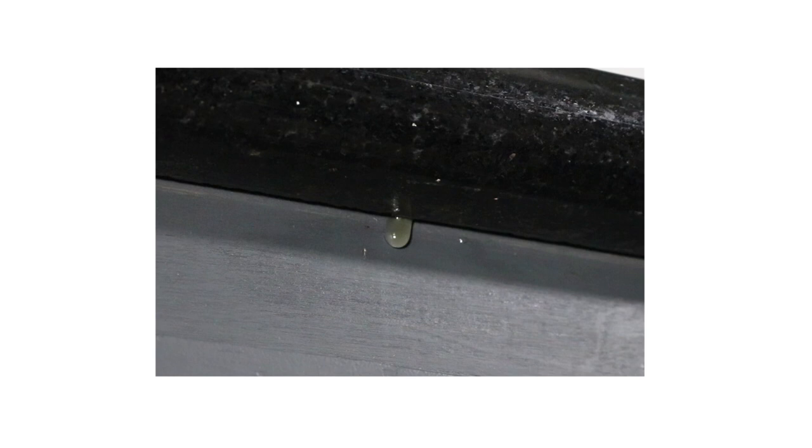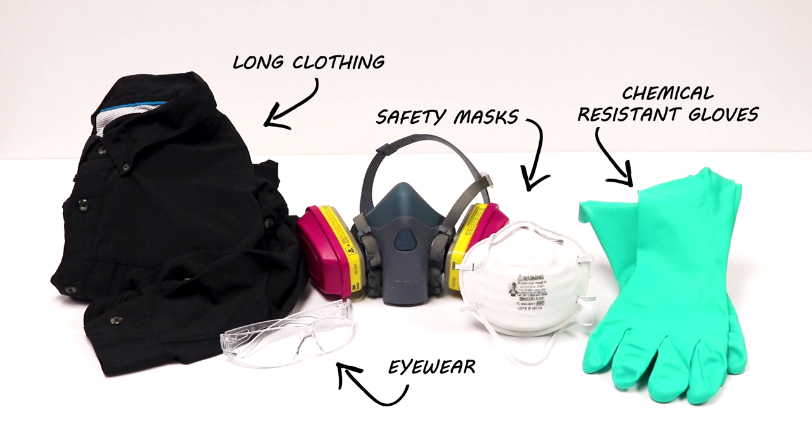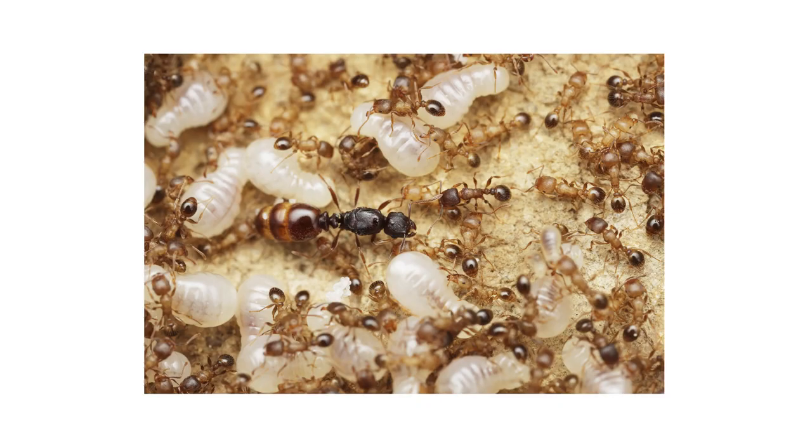Antrax Ant Bait is safe to use and harmless to children or pets when used according to label directions. Always wear the proper personal protective equipment or PPE when handling chemicals. When applying bait gel insecticides, it is more effective to apply several pea-sized drop applications rather than fewer large-sized drop applications. Numerous smaller bait placements provide more opportunities for ants to feed on the bait.